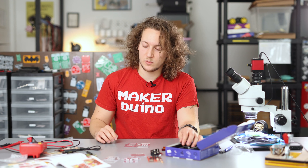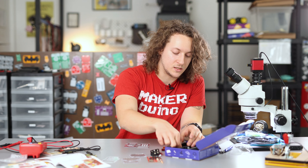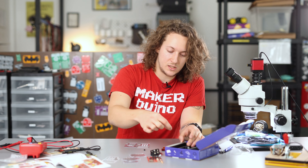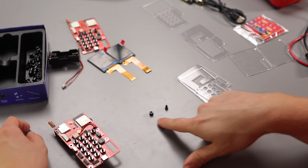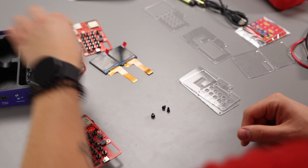Also we will need to find four black screws and four black plastic spacers. Spacers are these tiny plastic things that look like this, and the screws they look like this.